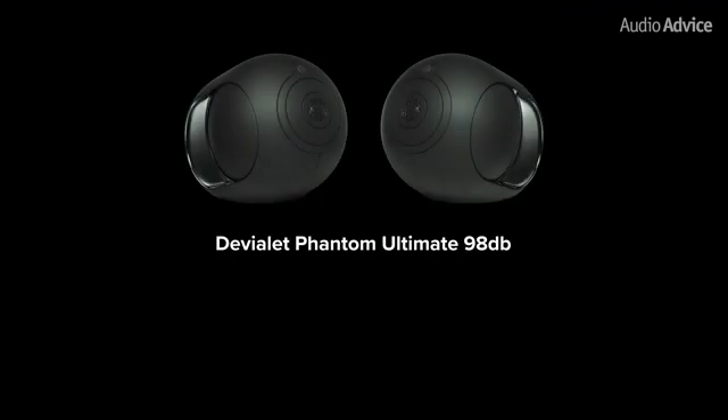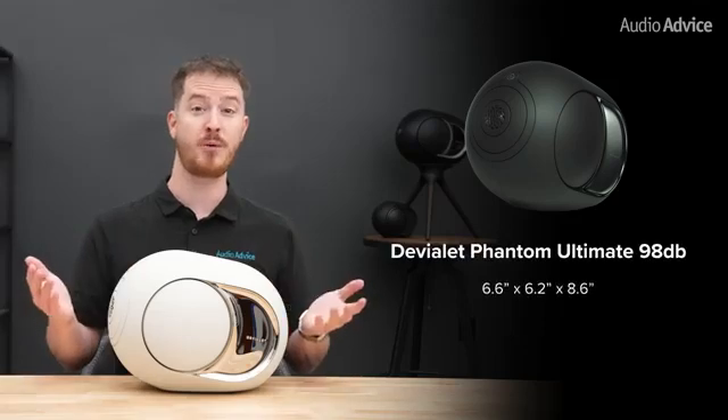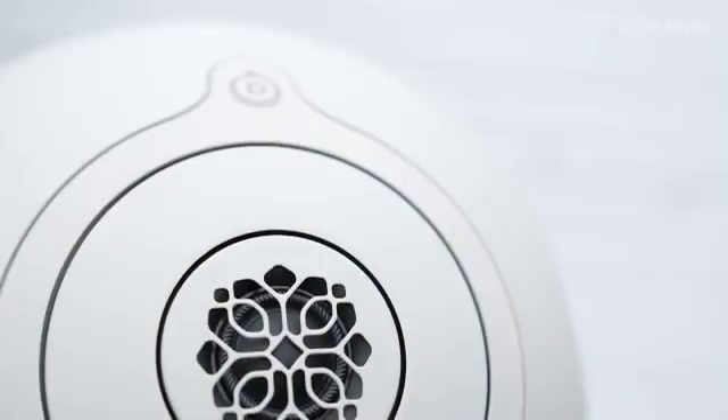The Phantom Ultimate 98dB is the ultra-compact model that uses a full-range aluminum dome flanked by two aluminum woofers. It's rated at 18Hz to 25kHz with 400 watts of power and a peak level of 98dB. It measures about 6.6 by 6.2 by 8.6 inches and weighs about 9.5 pounds.